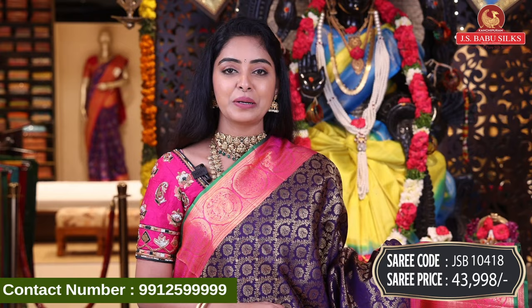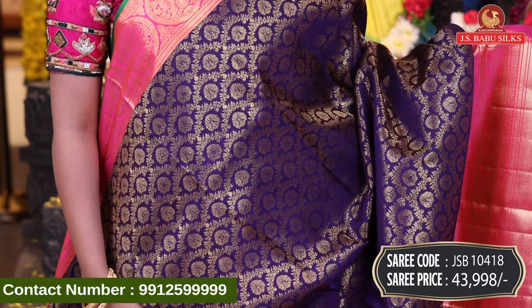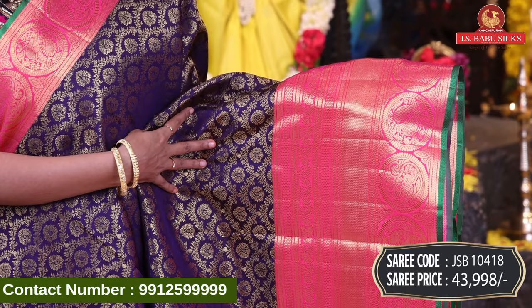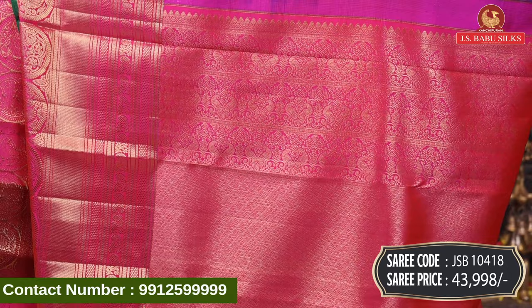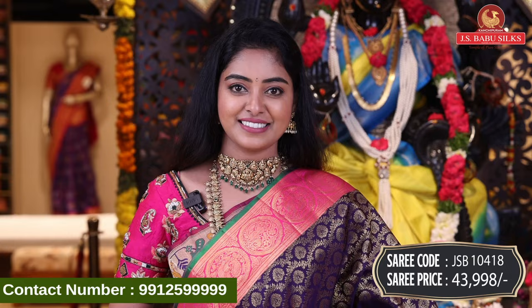Next, beautiful blue with pink color combination — pure, thin sari. All over body, gold zari with floral design and Angarka model. Nice beautiful contrast border with lines border and peacock design in gold zari. Beautiful rich heavy floral design with contrast. Plain blouse in contrast dual shade with same border. Sari code JSB10418, price Rs. 43,998.